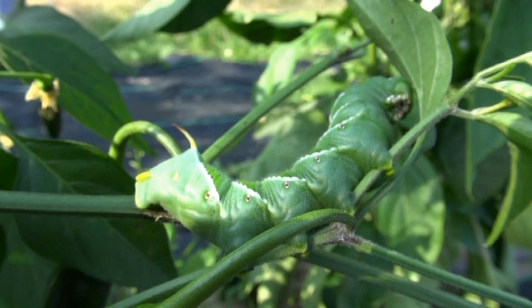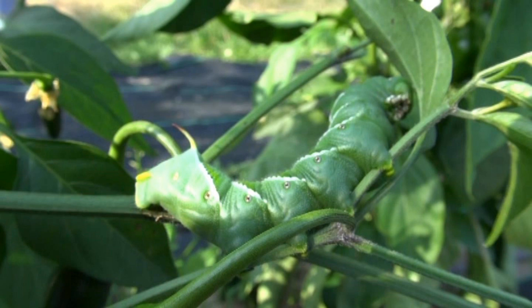And in the fall after you've cleaned up the garden — which is late fall — you can disrupt the pupae in the soil by de-pilling.